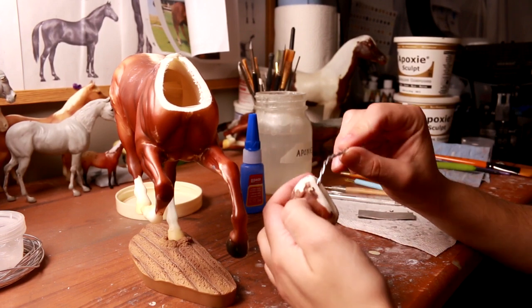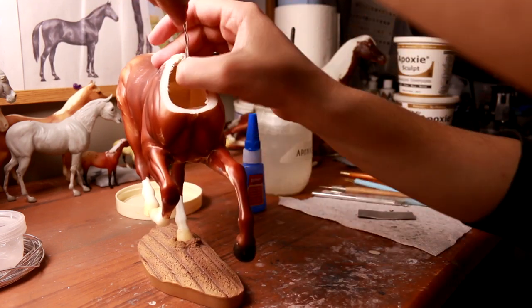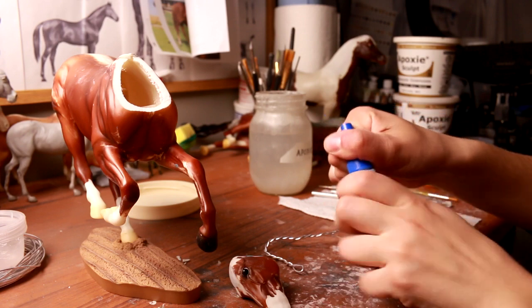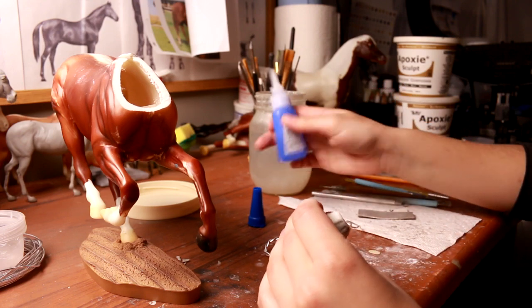When attaching it inside of the head — Breyers are hollow on the inside — so you want to shove that wire all the way down into the nose of the head so that it definitely doesn't fall out. Here I'm going to fill pretty much the entire head with super glue. Really don't be afraid to use a lot. You want to make sure that it's good and reinforced.